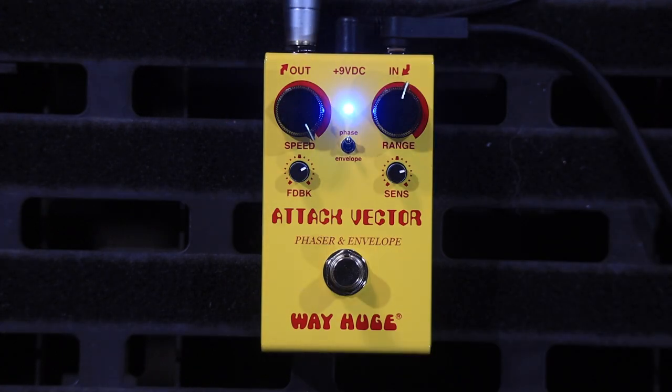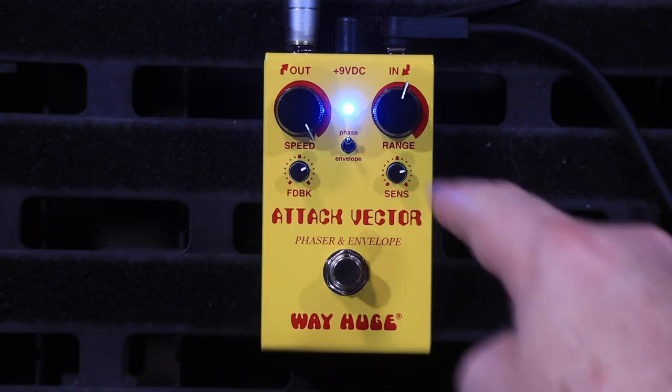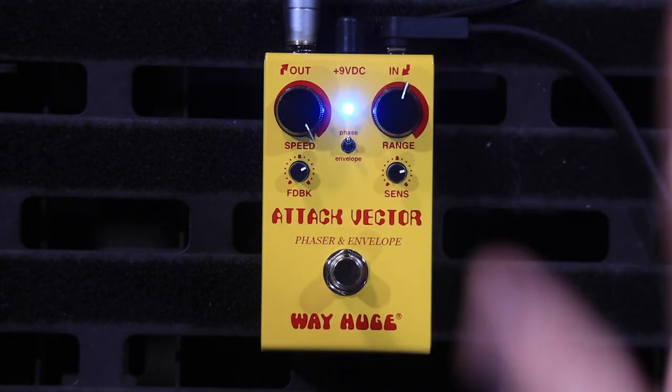It goes from very, very fast. These two controls are for the Phaser, and these two control the envelope. The switch just mixes between them — that's all there is to it. It's very simple, and I can't believe how many different sounds you can get out of this thing for four knobs and a switch.